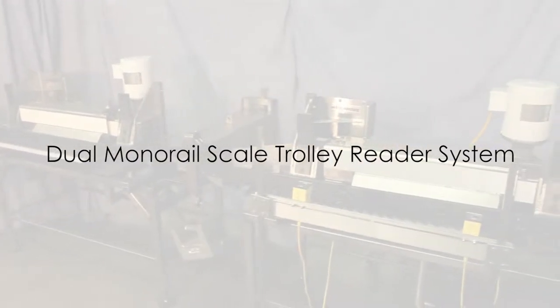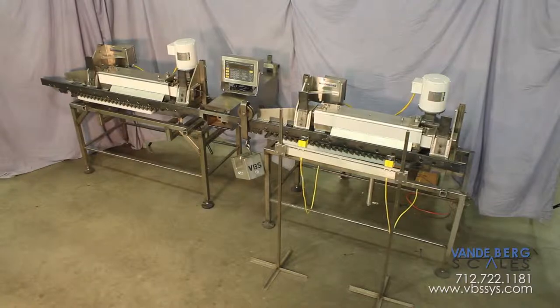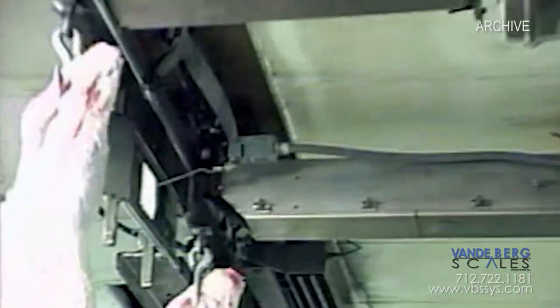This dual-scale system is increasingly popular in today's high-volume meatpacking plants because the redundancies created means no costly downtime. This particular system will be installed in a major beef plant.